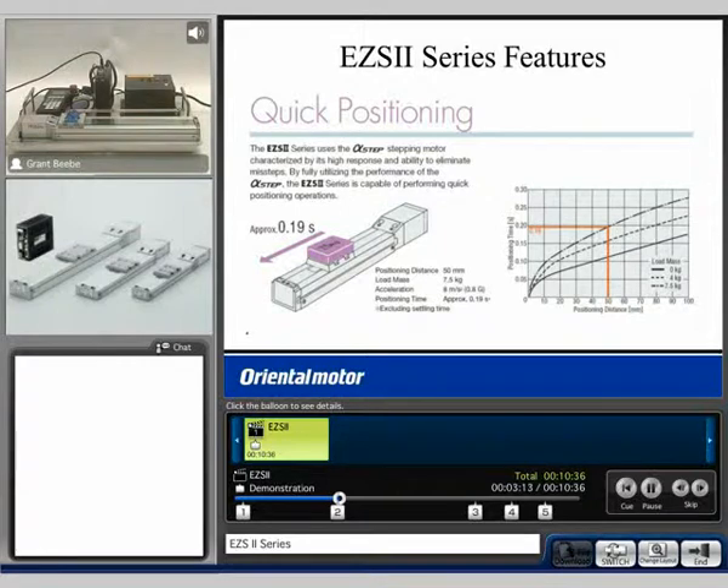This is an EZS-4 type slide with a 300 millimeter stroke. We can see that we have the common controller and driver located over here, as well as a teaching pendant over here. We also have an optional battery, which makes this system an absolute system. And then we have a control box just to simulate some general I/O switching from a PLC or whatever you would use to control the unit.